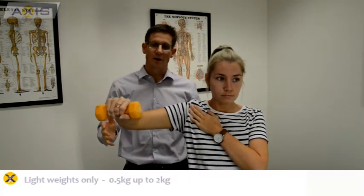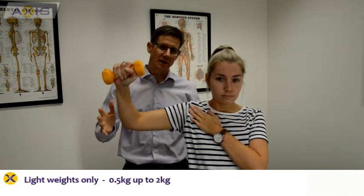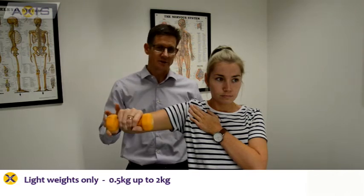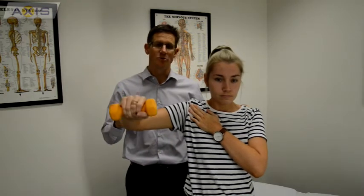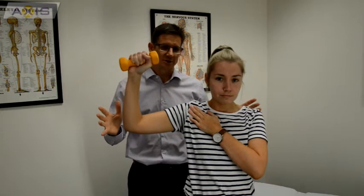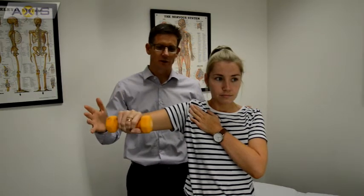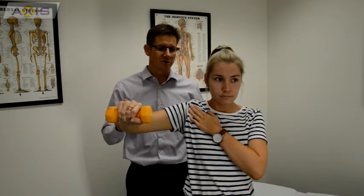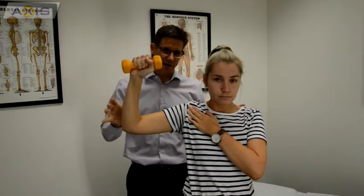The weight is half a kilo and I recommend that's a good starting point for most people. The highest you would ever go with this is about two kilograms, and that would be for people who are doing quite decent weights in a gym — but you would never go beyond two kilograms, because you recruit larger muscles and we're trying to do this as a centering rotator cuff exercise.